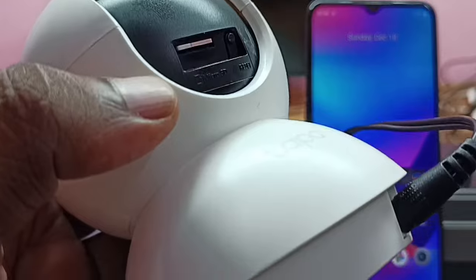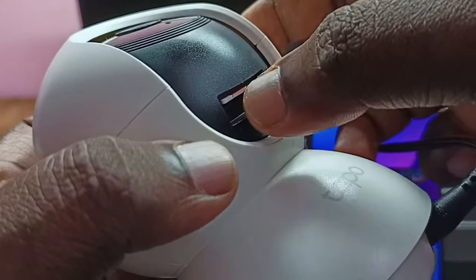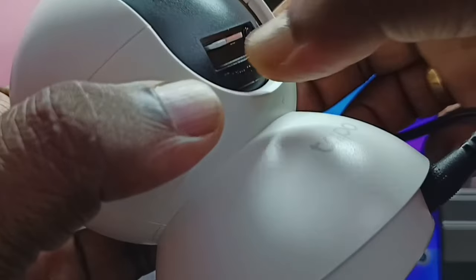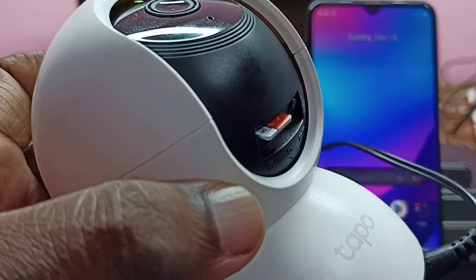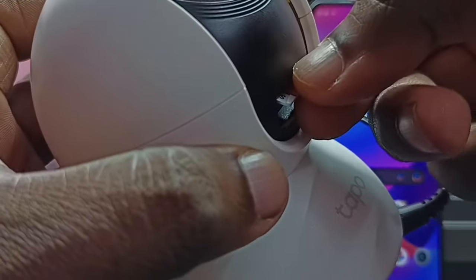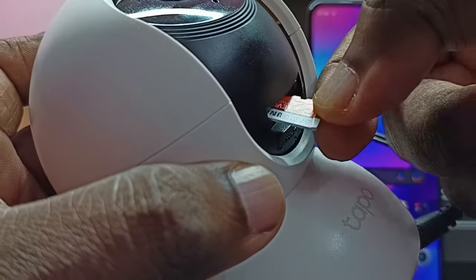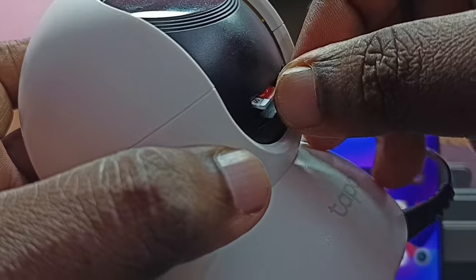If you want to remove it again, just press on the SD card and we can remove it like this. Let me insert it again.